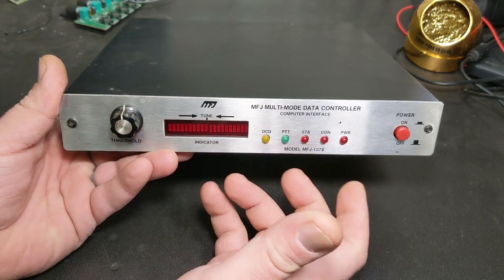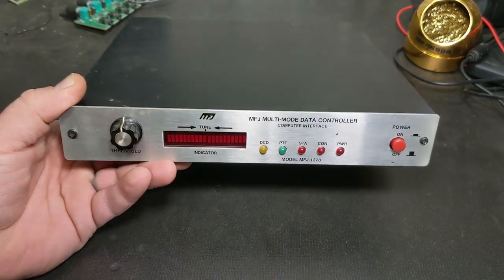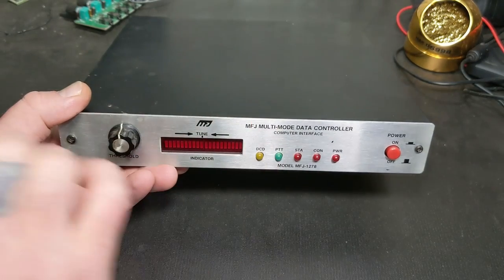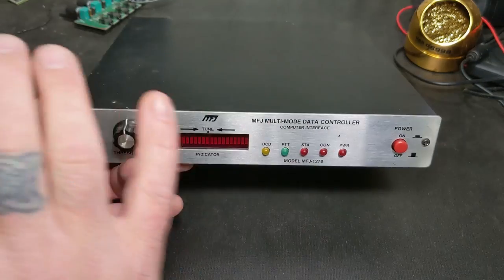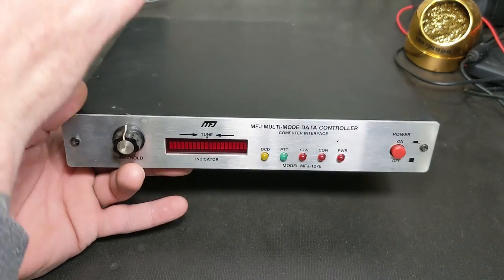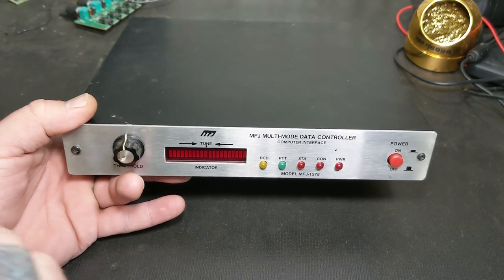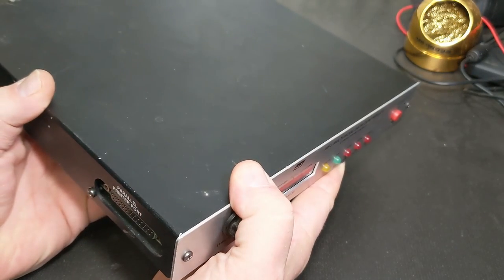So I experimented around and started writing some software for it. I got the first software steps where I could talk to the serial port - when something comes in through this, it comes across the screen, I type something and it goes out. I wanted to split it so I type down here and what comes in is up here. Add buffers, have stuff already set up like 'my name is Michael, I live in North Carolina' and just hit a button and it would send it out.